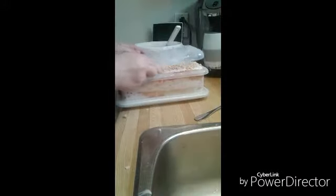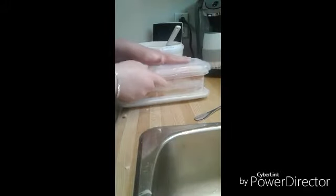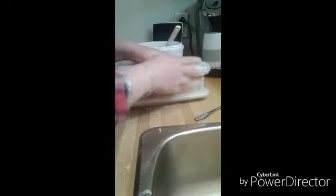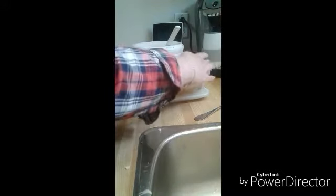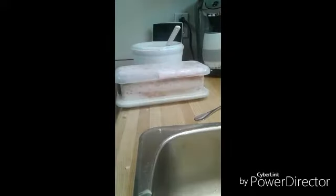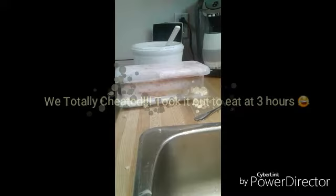Carefully pop the lid on — oh my goodness, it's so full it doesn't even want to go on. Oh no, oh dear. I love how you guys get to see all of my fails in progress! Well, there we go — I'm going to pop that right in the freezer for four hours. We are not going to cheat and take it out early, but wish me luck! I'll show you the end product later, take care!